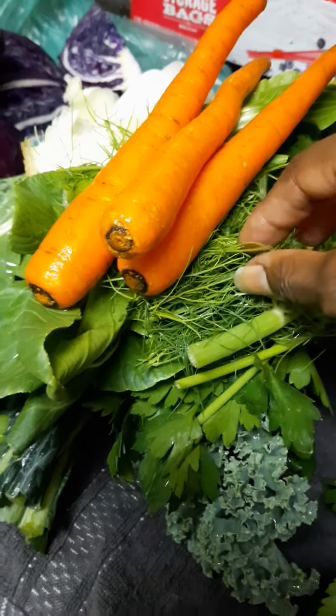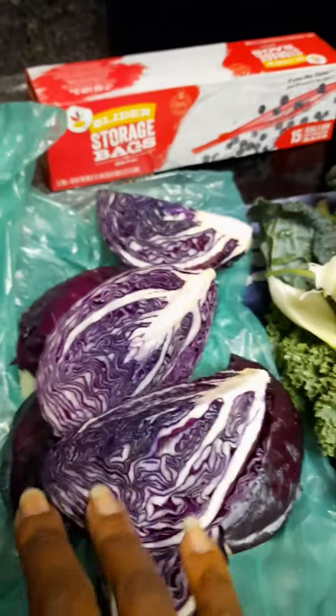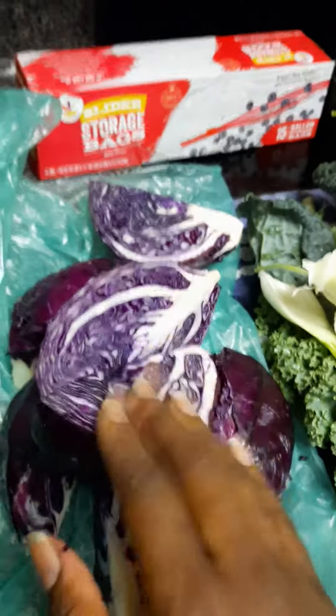We also have fennel, which will definitely help with digestion, and then we have our orange colors. There's also red cabbage — radicchio will work as well. We're going to put all of that together.